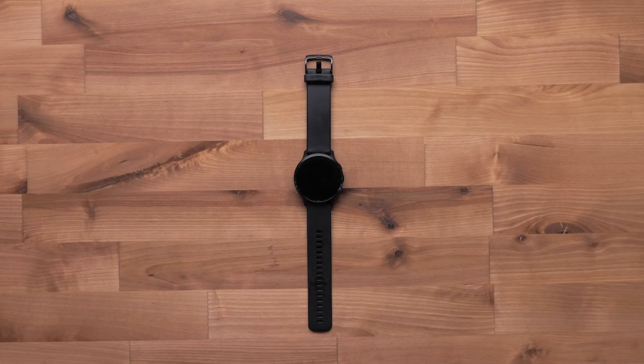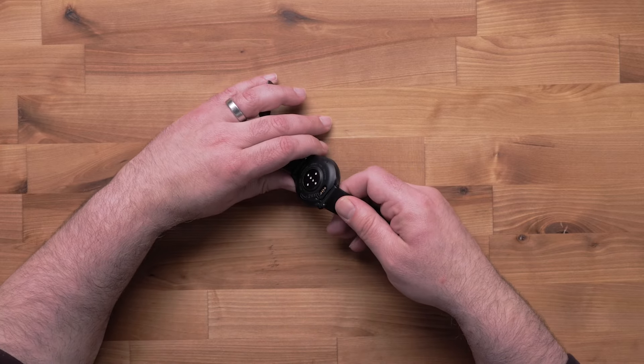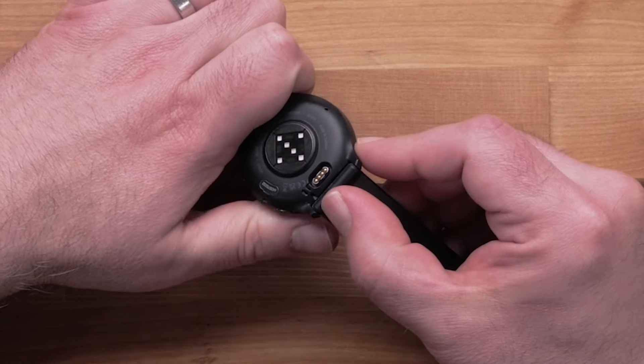To begin, you will need to remove the original band from your watch. Start by turning the watch over and press the band pin to remove the watch band from each side of the watch.